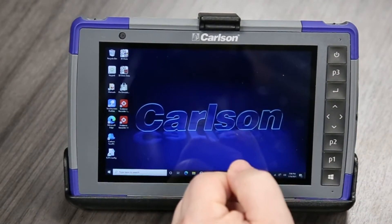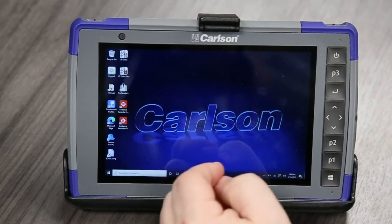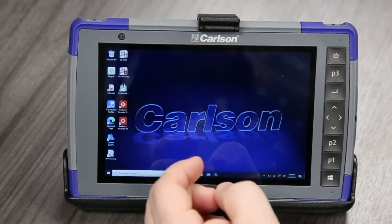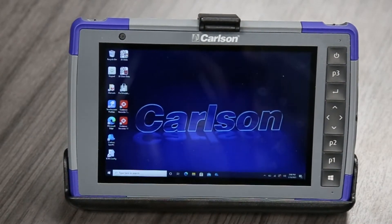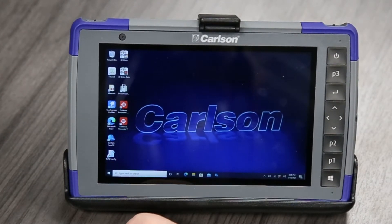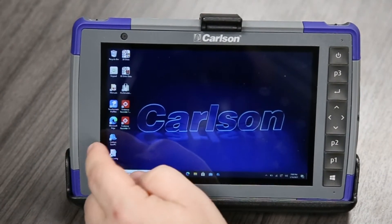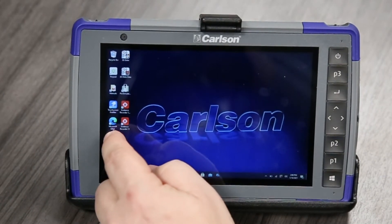What we have here is the Carlson RT3 tablet, and that uses the CERV PC software. This will be the same instructions if you're using CERV PC on a Carlson Surveyor 2 or other device. Let me open the software right now.